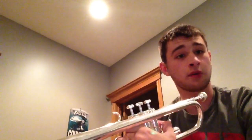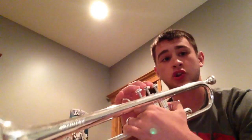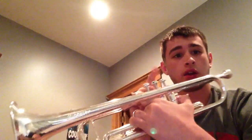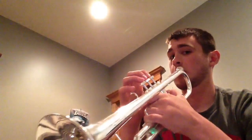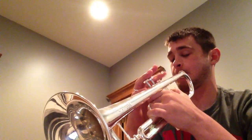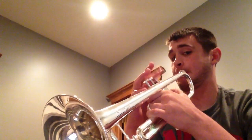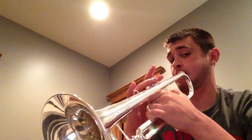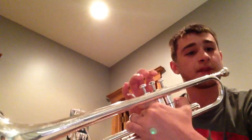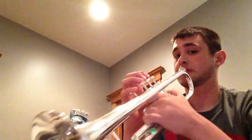So the introduction — the beginning of the solo — is G, G, G, G, E flat, G, B flat, C, B. And it does the same thing again, but it goes down to the F.